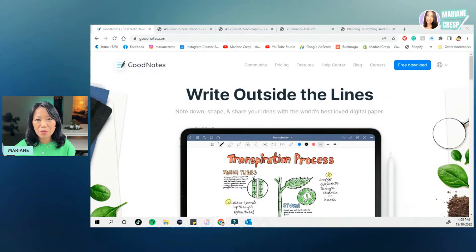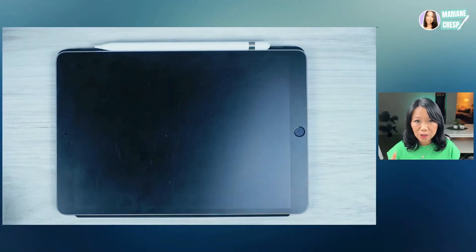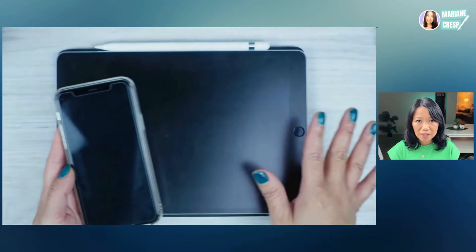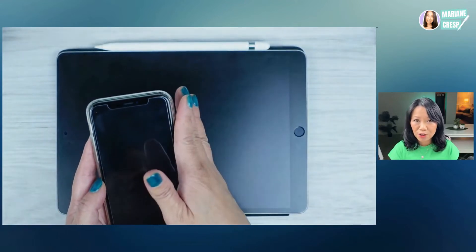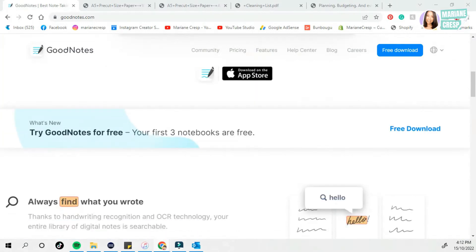Let's quickly talk about the GoodNotes 5 app. It's available in the app store for your iPhone, iPad and Mac. I mainly use it on my iPad Pro 10.5 inch, but with iCloud it'll sync up all my notes on all my devices so I can update things on the go. GoodNotes 5 has a lot of features but today I'm only going to show you how to add text and emojis to a PDF file imported into the app. You can download the app for free and try it with your first three notebooks.